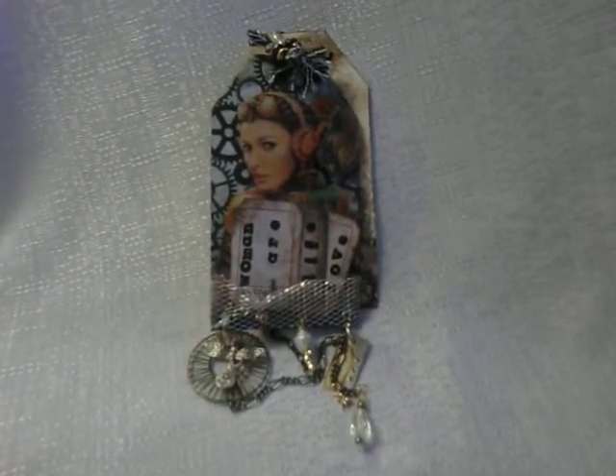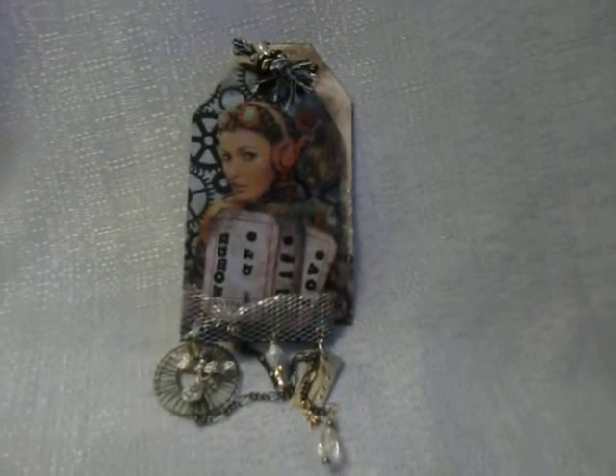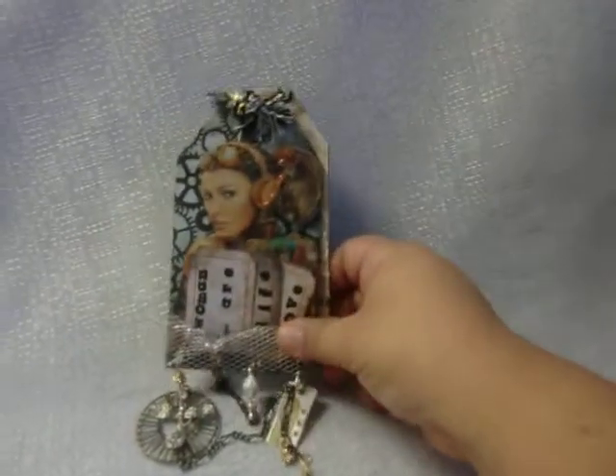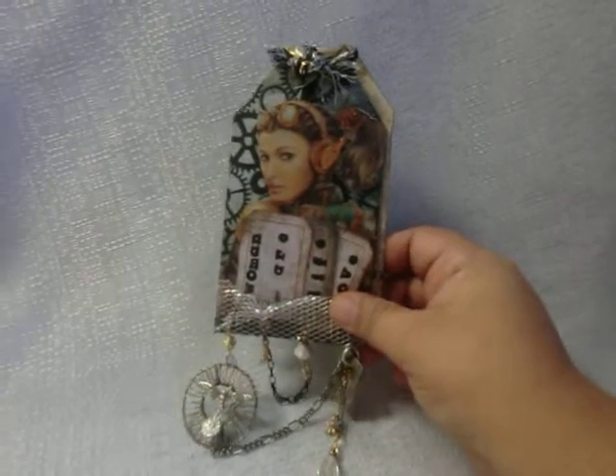Hi everyone, this is it's again with another video. I'm here to share with you guys this tag I just finished. The paper line that I used for it was Tattered Time from Die Cuts with a View.